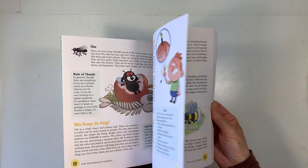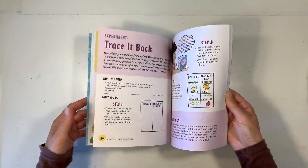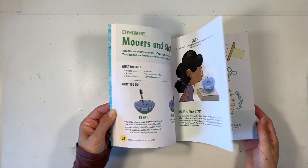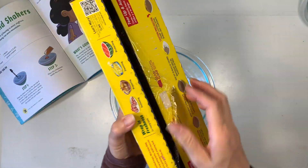Now I have another project to share with you based on the same book, surrounding the same topic about how bees get pollen from plants. This is a really fun demonstration as well — not as tasty, but still just as educational.